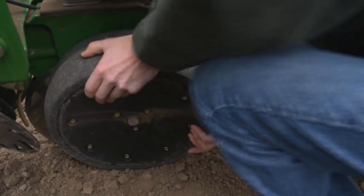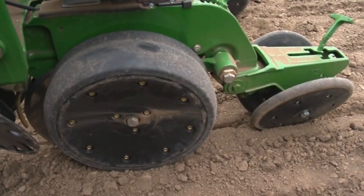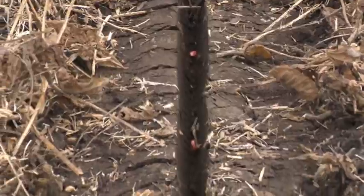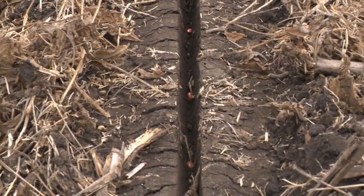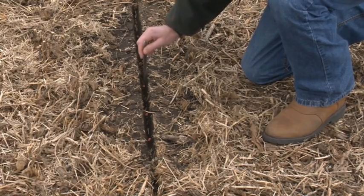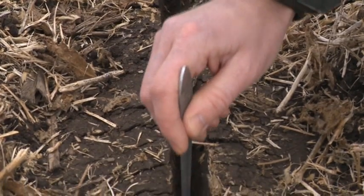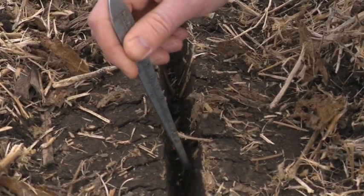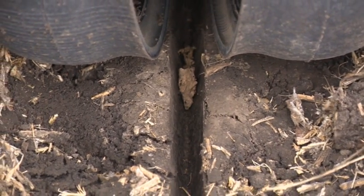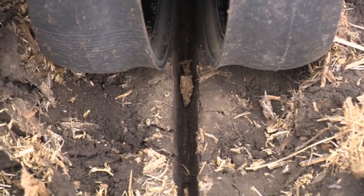If the gauge wheels cannot be turned by hand, this is a sign the downforce margin may be too high for field conditions. If there is too much downforce margin, the side walls of the seed furrow may be compacted. The sides of the seed trench may appear slick or smeared. In this example, too much downforce margin has been set for the field conditions. Notice how the sides of the seed trench are compacted. The gauge wheels also may leave deep tracks or ridges in the soil from too much pressure.